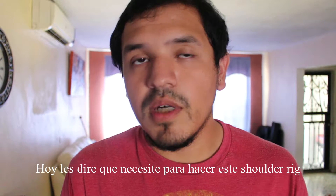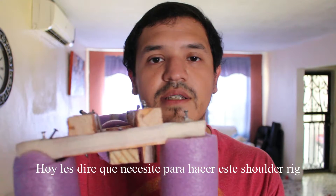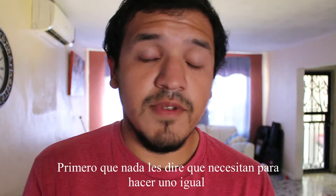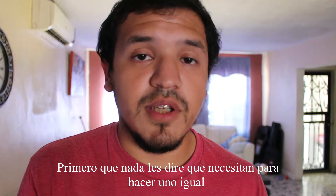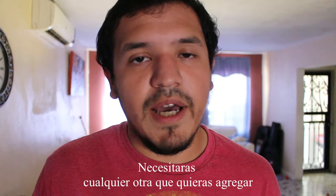So today I'm going to show you — I'm going to tell you what I actually needed to make this shoulder rig. First of all, here are the things you need: a hammer, nails, wood, tape, and whatever else you want to add.